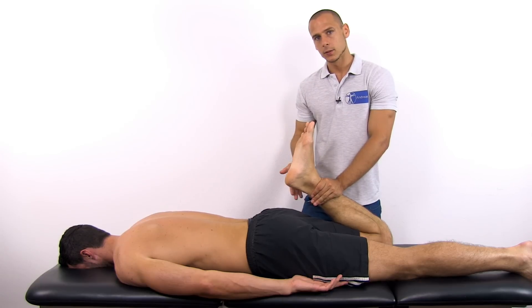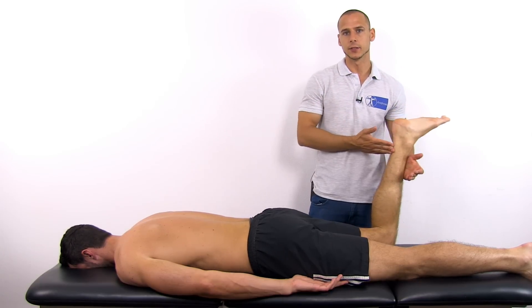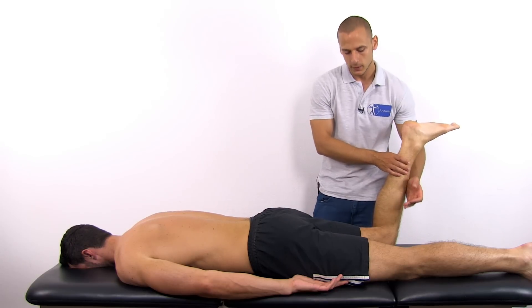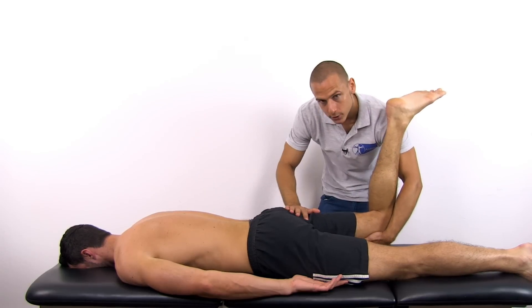If you're unable to flex the knee past 90 degrees, you may modify the test by flexing the knee as far as possible and then adding passive hip extension.